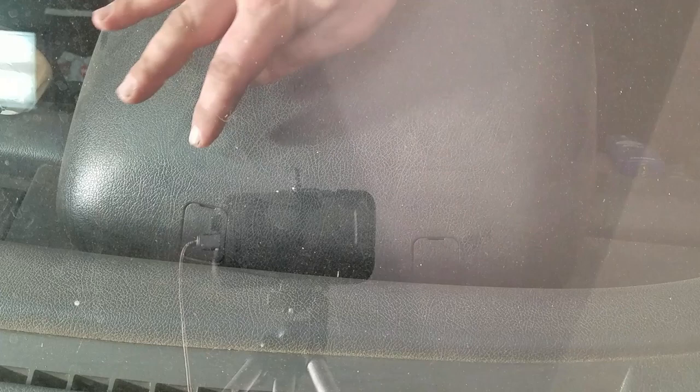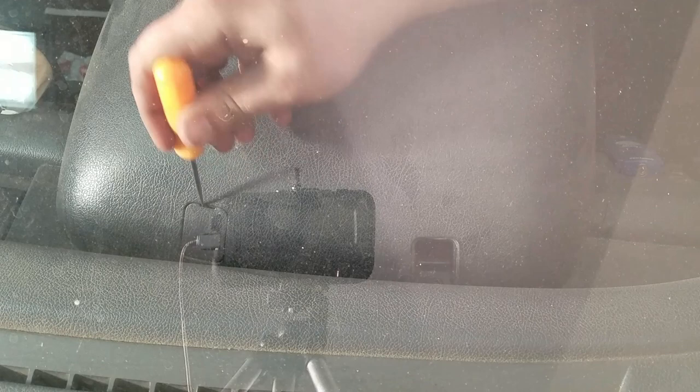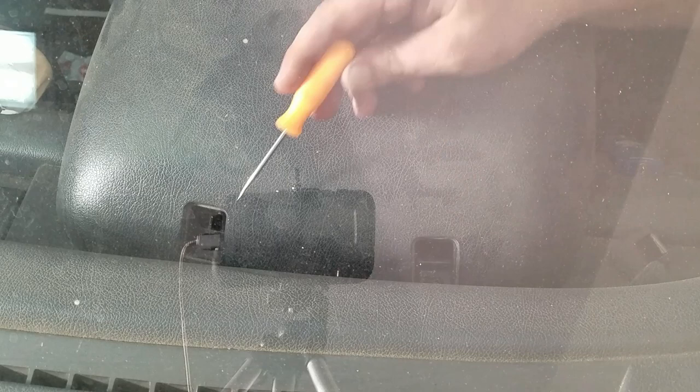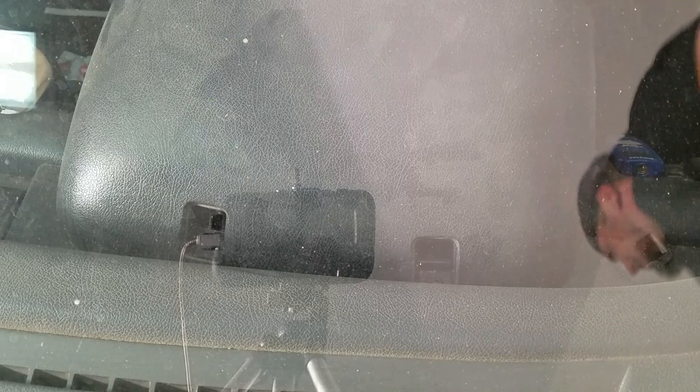On the back of your dash gauge cluster you've got these two plastic tabs. What I like to do is just use a pick and pop those out - they pop right out. Move those tabs out of the way and it's going to be just two Phillips screws. Get your screwdriver and pull those out. You're going to need a shorty screwdriver.